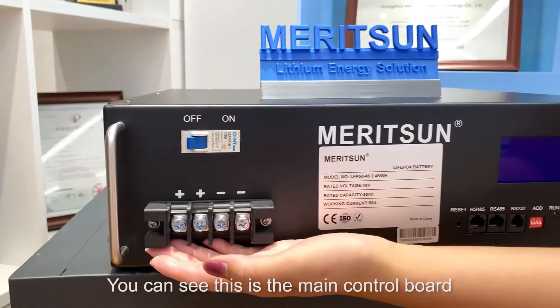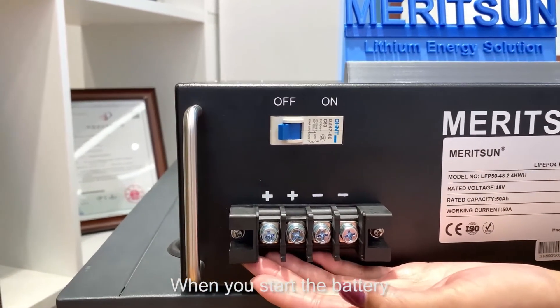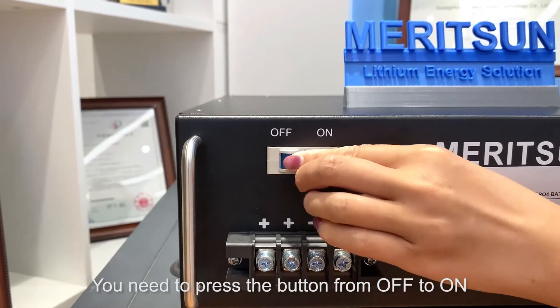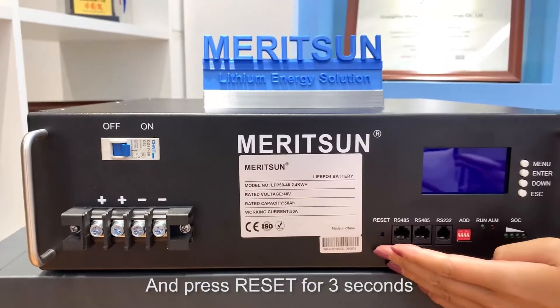You can see this is the main control board. When you start the battery, you need to press the button from OFF to ON and press RESET for 3 seconds.